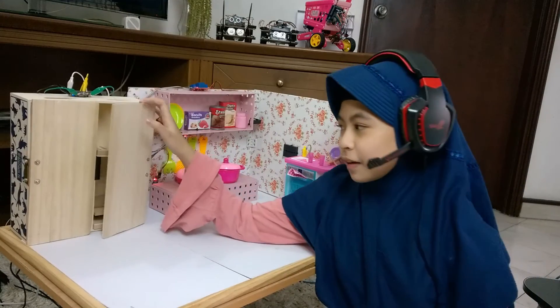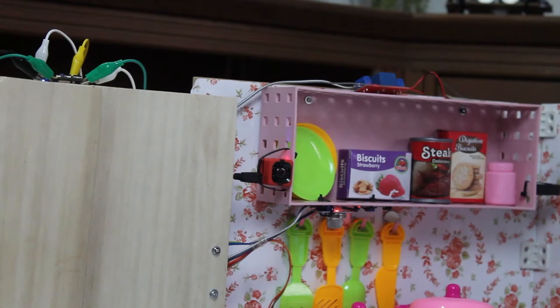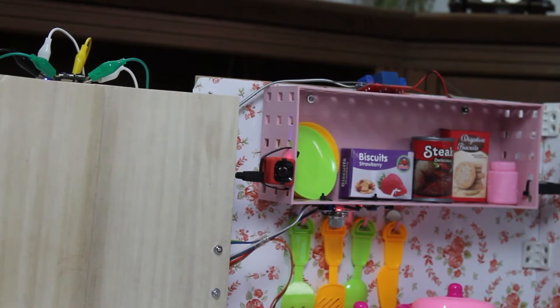This refrigerator has smart food management. It's able to know how much stock there is in real time. The first way is using camera image recognition. This camera will detect the input and output of stock.